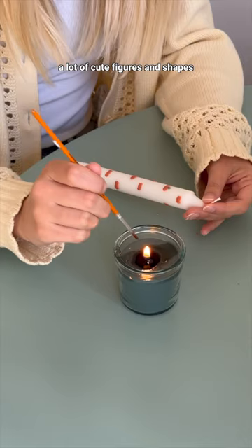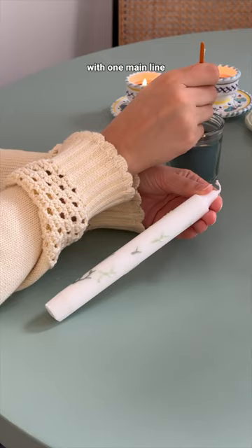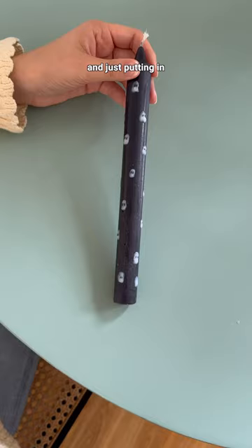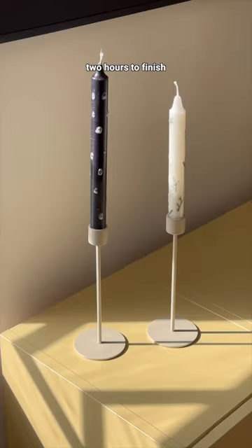Like these mini pumpkins are essentially just three circles and a little line on top. I also made a fern candle with one main line and smaller lines coming out of it, and a spooky candle by painting white half circles and putting in some black eyes. It only took me about two hours to finish all the candles, and look how cute they look in my flat!